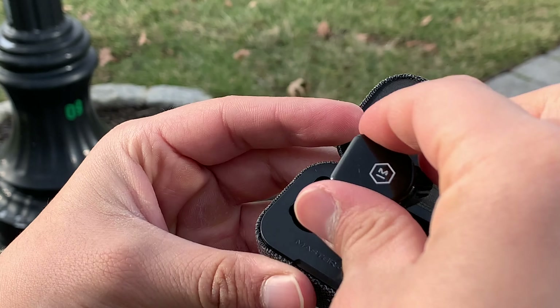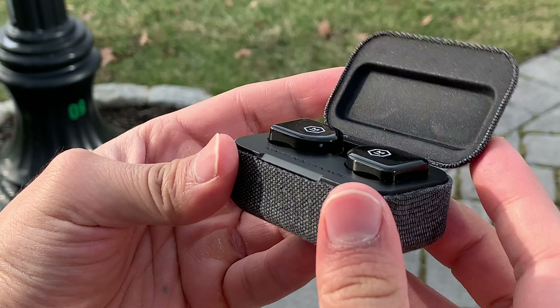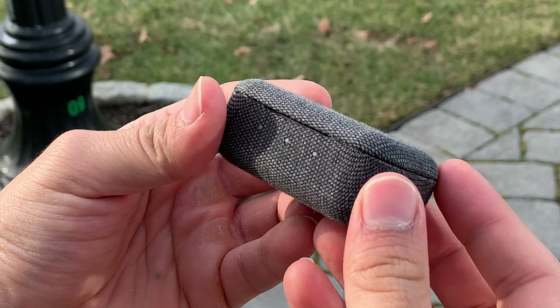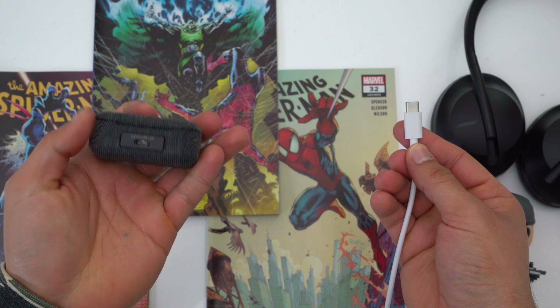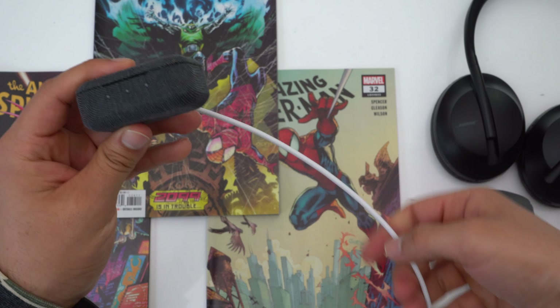Overall the MW-07 GO's carrying case is decent — it's fairly durable, relatively small, has an above-average battery life, and charges via USB-C, which is great for Android users.